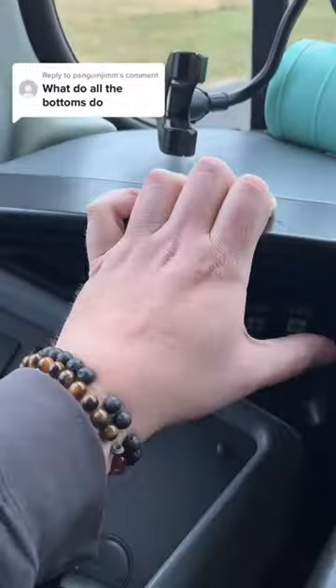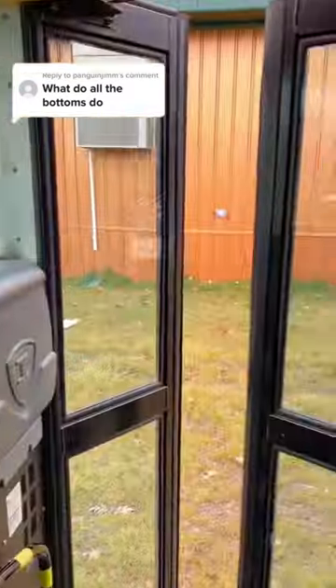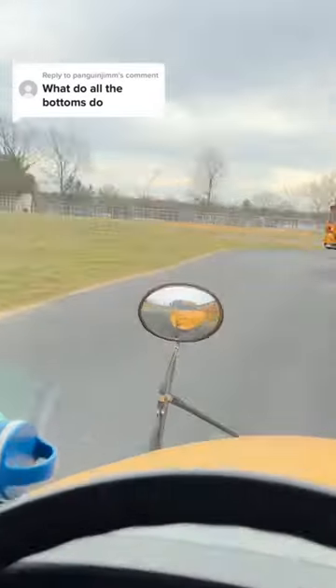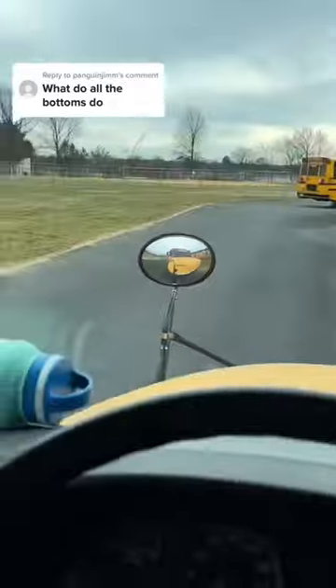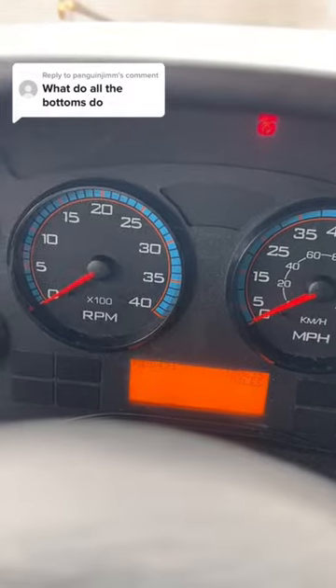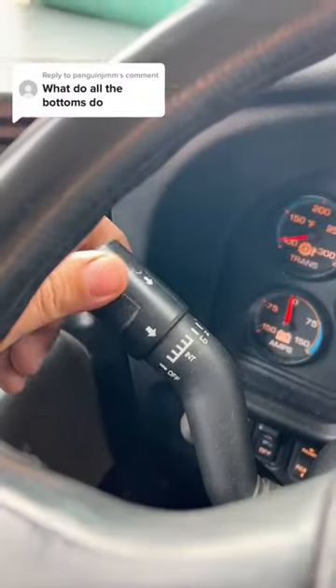Right fan, door open, door closed. Red override turns the red lights on by themselves. Stop sign, turn signal, wiper.